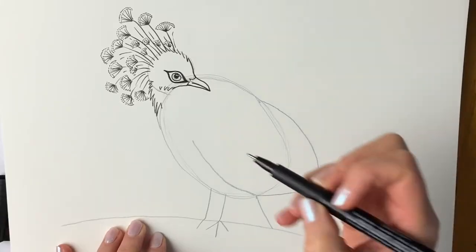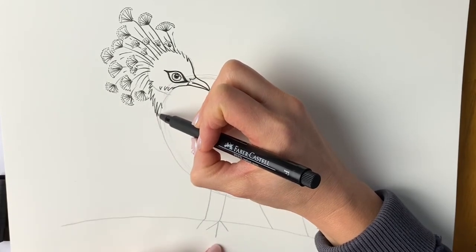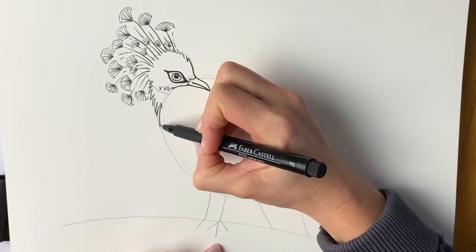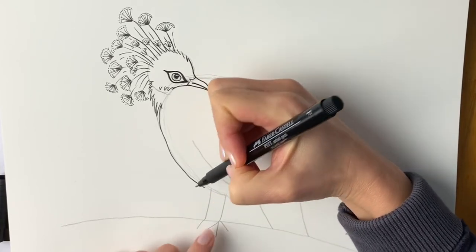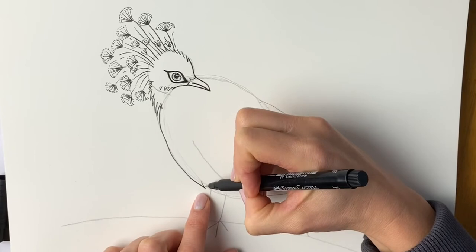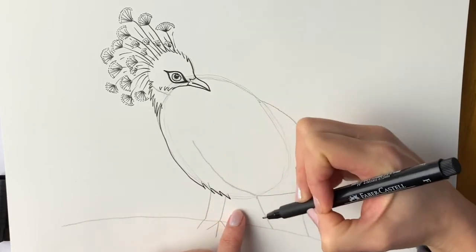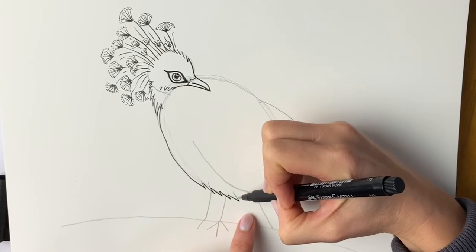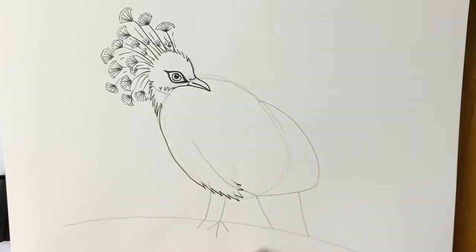So we're going to carry on with the body. From here we're going to carry on this one, and I'm just going to draw the stomach coming all the way down. When we get to about here we're just going to draw those little feathery lines — little jagged lines going down and up, down and up — and that's going to carry on up here.